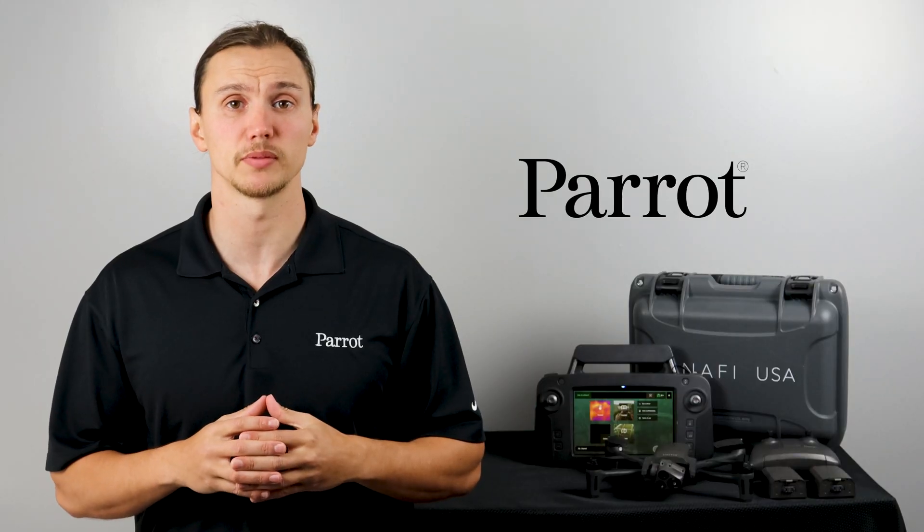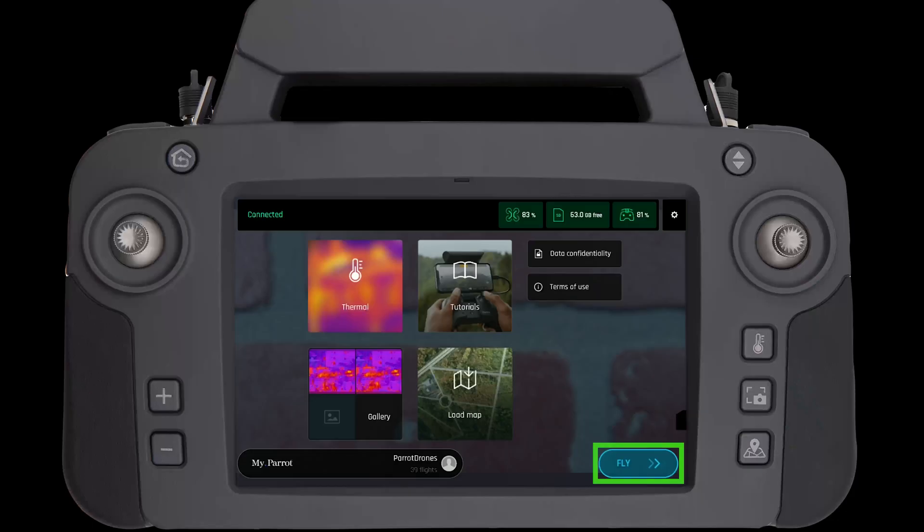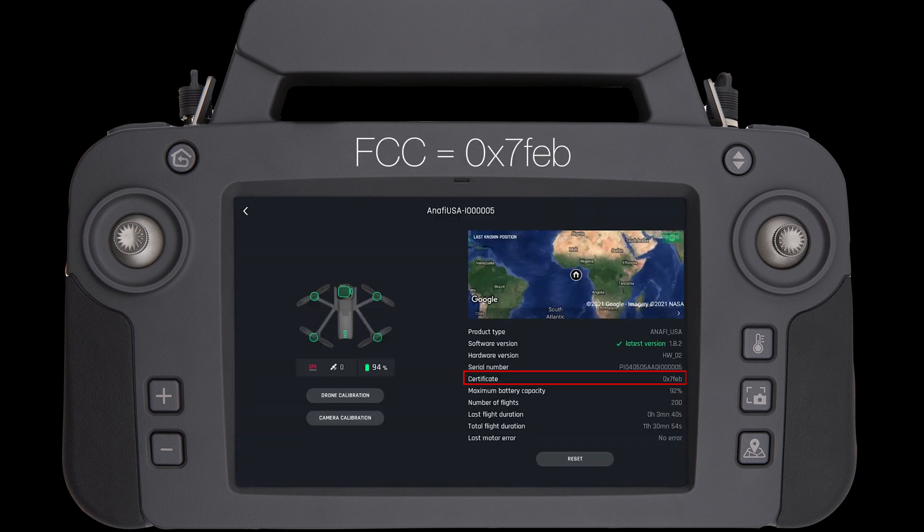Let's check and make sure this process works. Power on your SkyController and open FreeFlight 6. The first tile in FreeFlight 6 will be a blue fly button at the bottom of the home screen. Next, navigate to the aircraft status page in FreeFlight 6. Under your certificate, you will see 0x7FEB if you have successfully installed the FCC certificate.